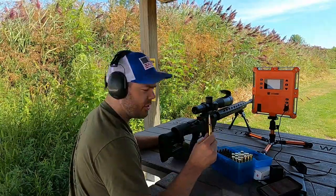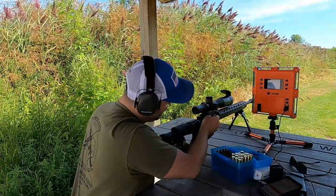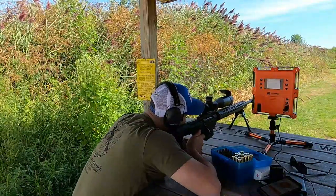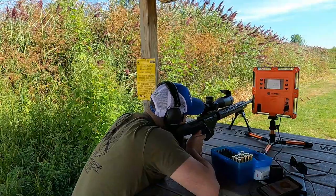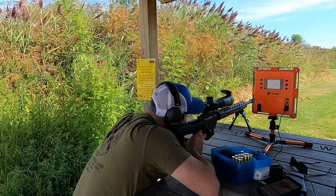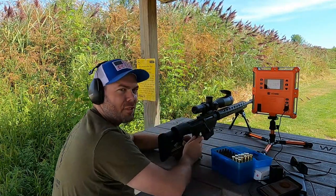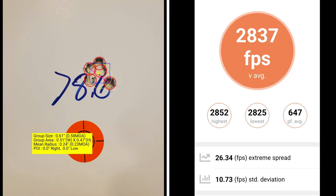This five-shot group is going to be at 78.6 grains of powder. That's five shots touching — that's money. At 78.6 grains of Retumbo, I've got a group size of 0.58 MOA with a mean radius of 0.23 MOA. My average muzzle velocity is 2837 with an extreme spread of 26.34 and a standard deviation of 10.73.